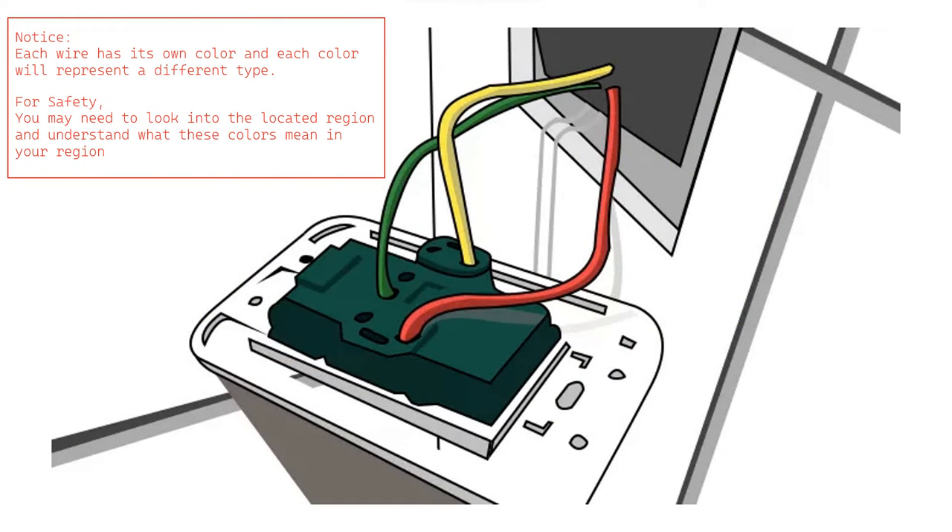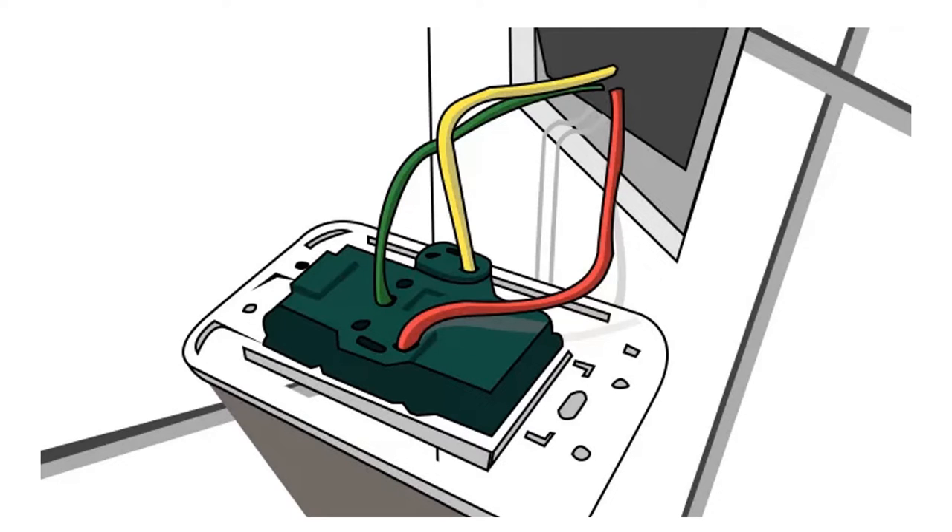First, we need to confirm if the socket has a ground wire. Please note that the color-coded wire system varies from region. Each wire has its own color and each color will represent different types of wires, so make sure you look into your local region and understand what these colors mean for safety reasons. The live wire, also known as the hot wire, carries a high voltage and is always carrying an electrical current as long as it is connected to the power source.